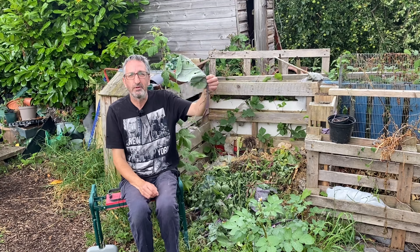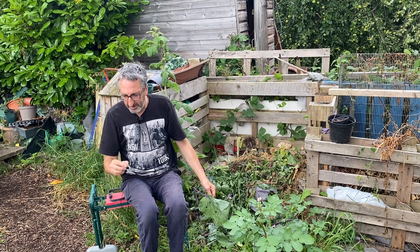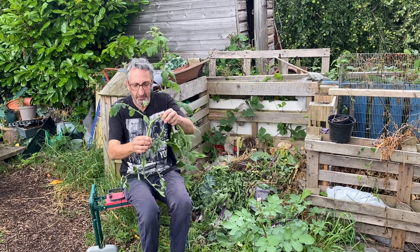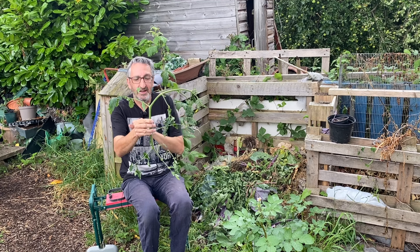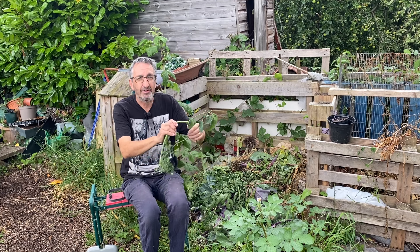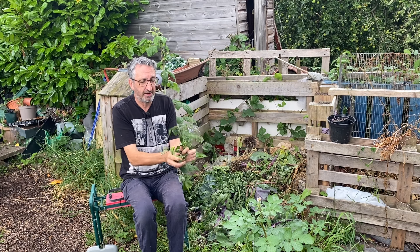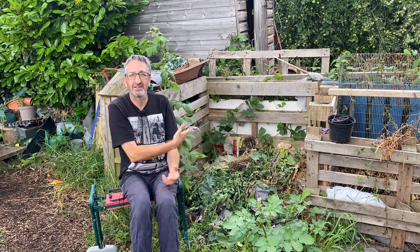I've put the leaves off my beetroots and also my purple sprouts on here — and look what I found: a lovely little snail enjoying the broken-down stuff! I've also got my old tomato vines on here that I've had to cut off — the side shoots. Don't put them on as big as this; you need to break them down if you can. The smaller they are, the easier they are to compost.